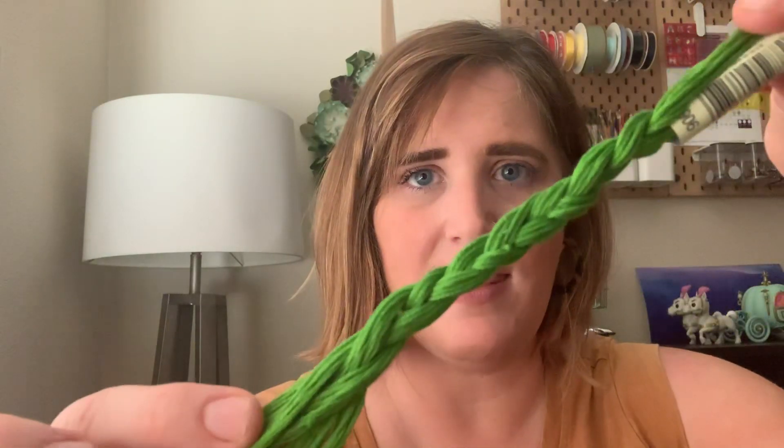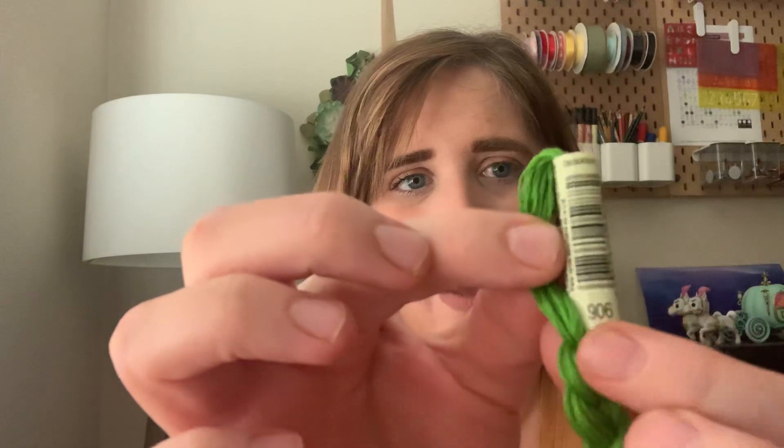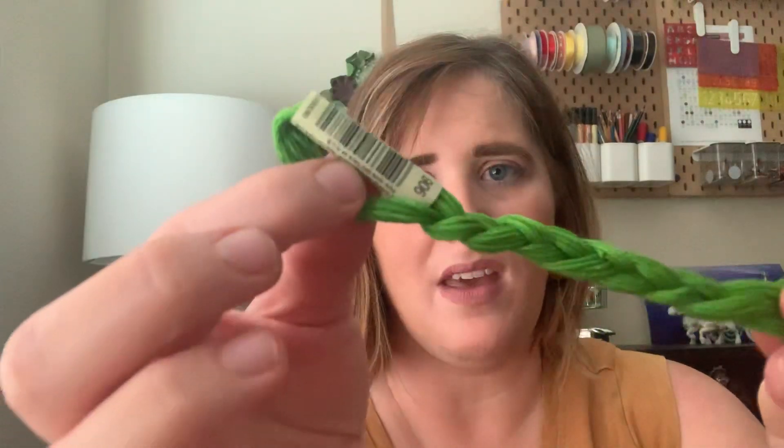This is just one option. I know DMC has their way of organizing thread, but I feel like this is actually a better and easier way for the person doing the project. I'll show you what my thread looks like throughout a project — it looks like this, and you can see the thread number right there with the braided embroidery thread down below.